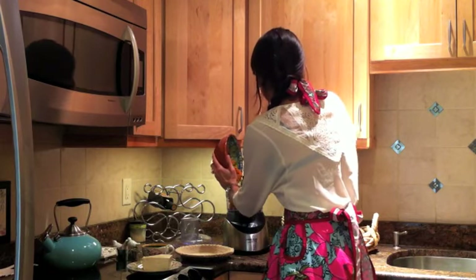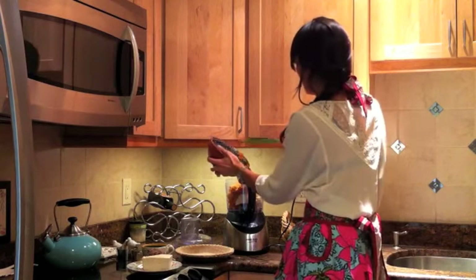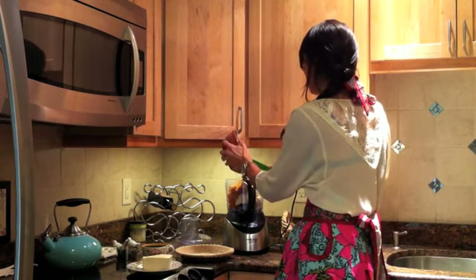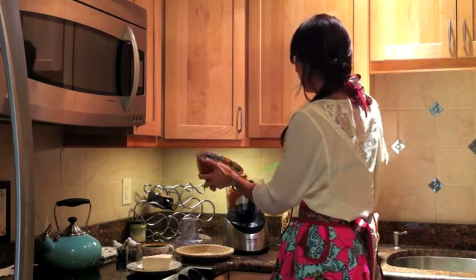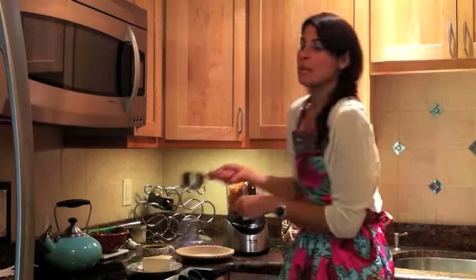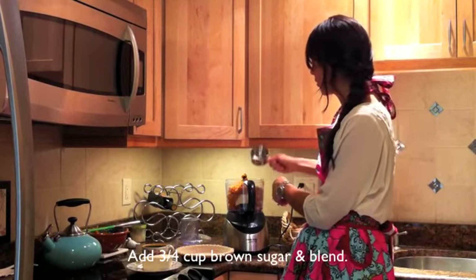So you'll add the two together. I've added the pureed pumpkin, the tofu, and now sugar — about three-fourths of a cup of brown sugar.